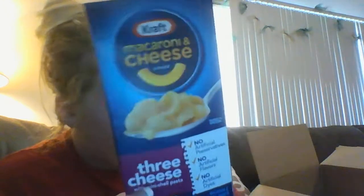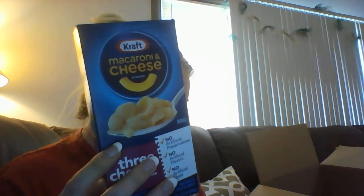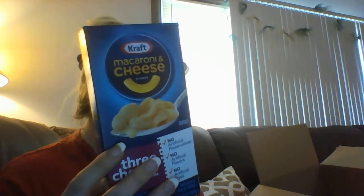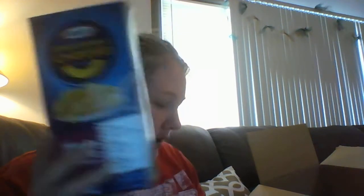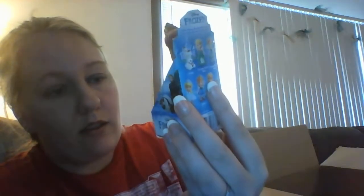Next I got some more mac and cheese — the shells kind. These were 50 cents. Every time I put an order in I like to add a box of mac and cheese. These were a rip off to me — look how tiny they are, it's like half the size.